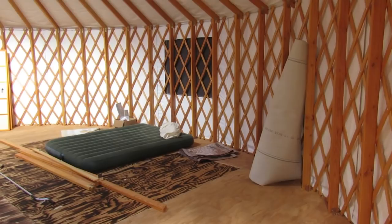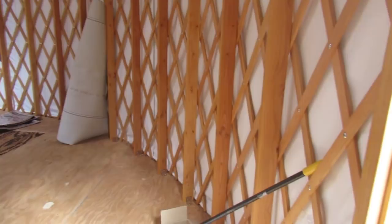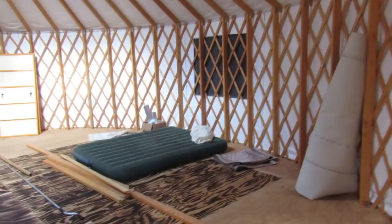So here it is with nothing built. We do have things here and there laying around that we have to clean up and finish. But you get the idea of what it looks like with nothing built inside of a 30-foot Pacific yurt.